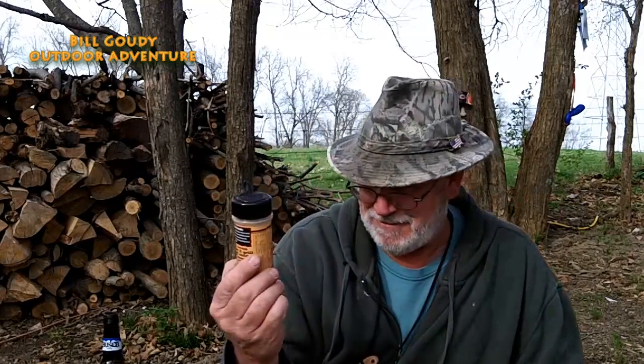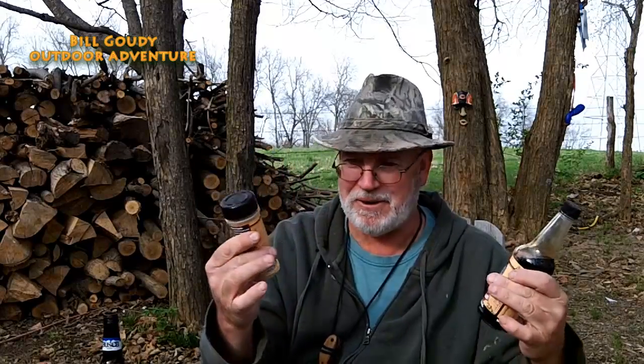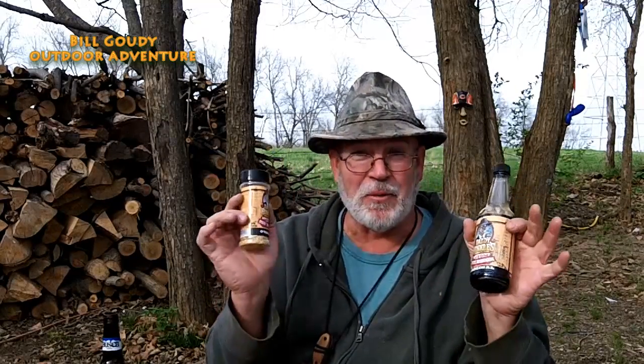This video is brought to you by Daddy Hinkle's. Daddy Hinkle's comes in a package of two — it's a marinade. You pour the liquid on and then sprinkle the powder. We're going to give it a try.